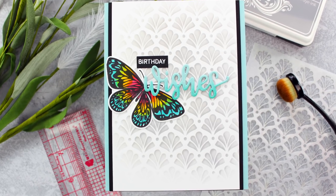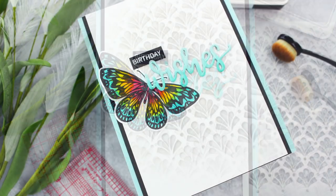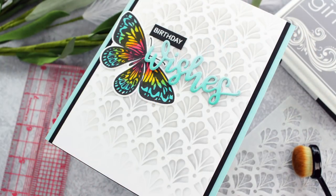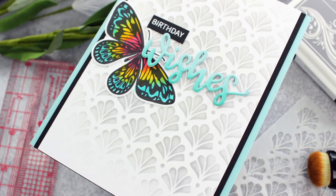Hi everyone and welcome back. It's Mindy here with you today. Today's card is going to be featuring products from Gina K Designs, My Sweet Petunia, and Picket Fence Studios. This is actually part of a blog hop that I will have linked down below, so you can head over and check that out when you're done with the video.